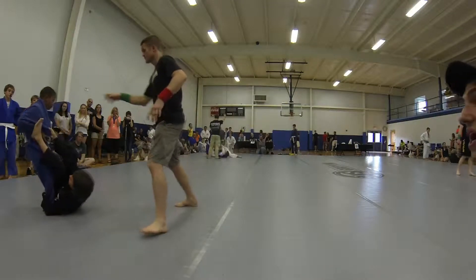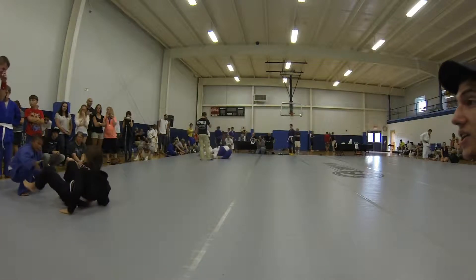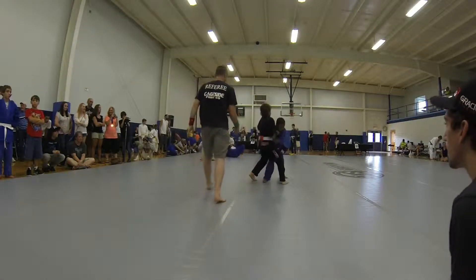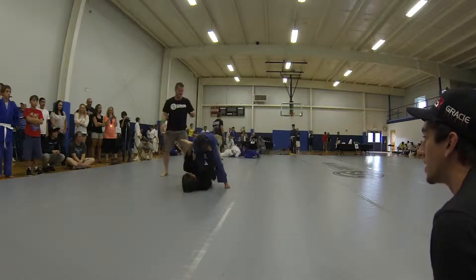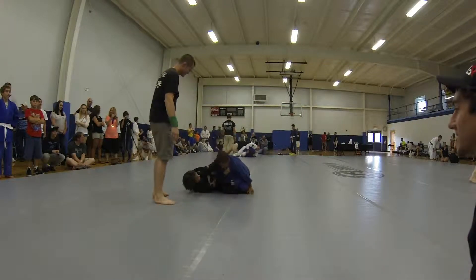Yeah, here we go. There you go. Get your guard back Austin, get your guard back. Get up. Yeah, jump on top. Get your guard Austin. Get your guard, take him back, take him back. Pull him down. Come on Austin. Grab his pants, grab his leg Austin, grab his leg.